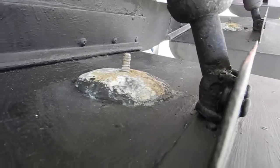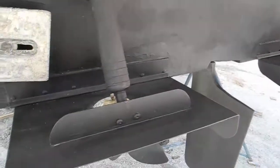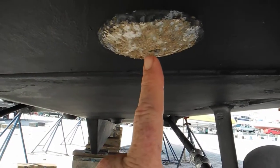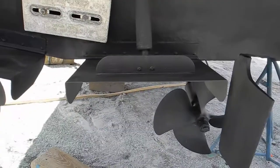You can see how high the bolt is, same with the other here and the other one to the far starboard side. The reason the bolts stick up is if they were to stick down, they would catch seaweed, and if you got a lot of seaweed on here, it might rip the trim tabs off the back of the boat.